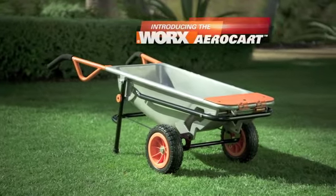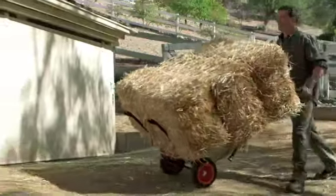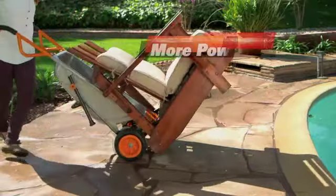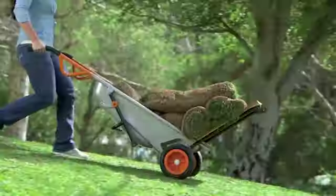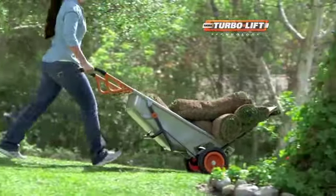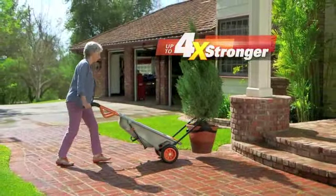Introducing the WORX AeroCart — the 8-in-1 all-purpose lifter and mover that makes every load as light as air. WORX AeroCart is specially developed to actually make you more powerful. The center wheel structure features AeroCart's patented turbo lift design, giving you unprecedented leverage and instantly making you up to four times stronger.